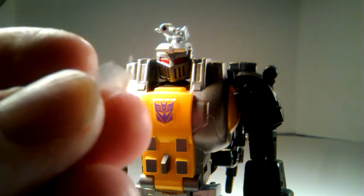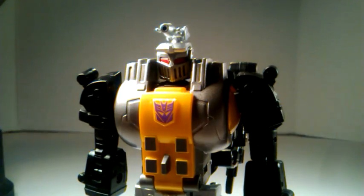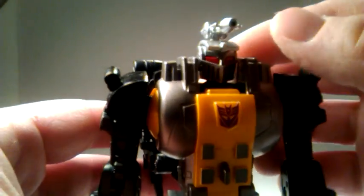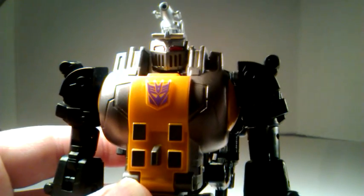Because otherwise, you can leave it on as a sticker, I suppose, but there's no use doing it because once you take it off, it's on there perfectly. Alright, thanks guys.